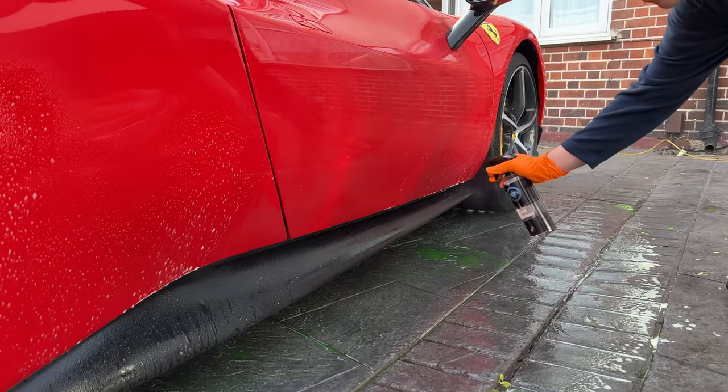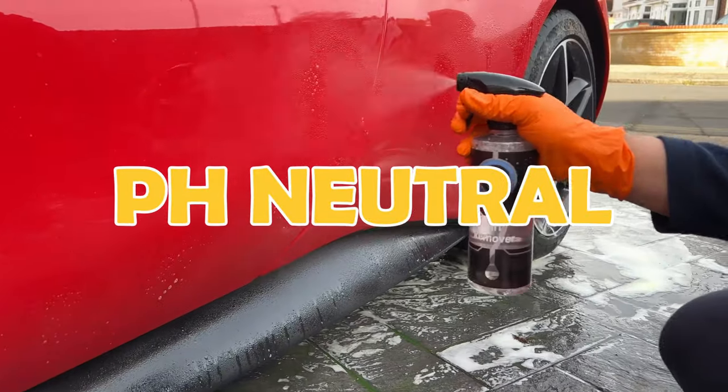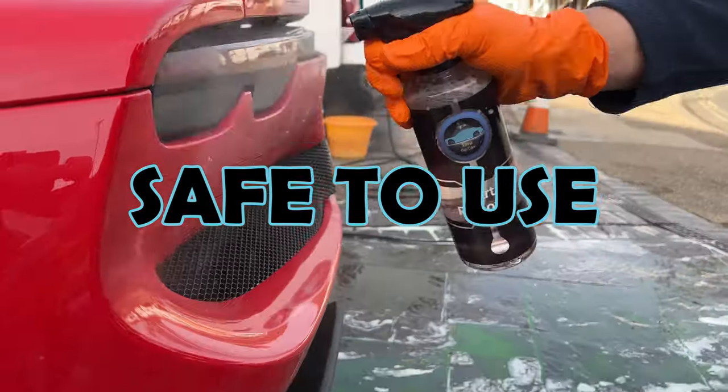The Tino Dirt Remover is a great option to use as it is pH neutral and extremely safe to use on a wide range of surfaces.